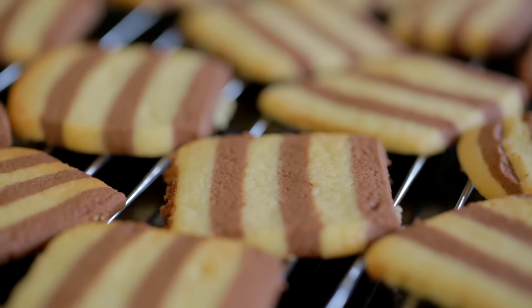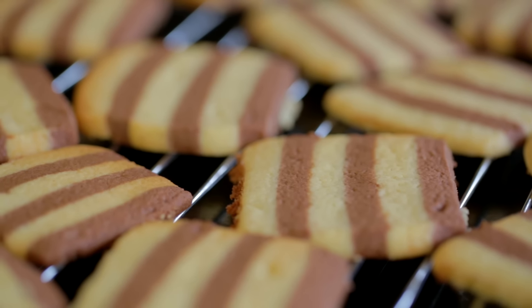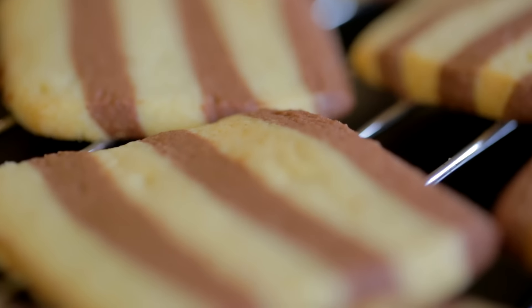Hi guys! I am making double chocolate striped biscuits. They're very simple to make but they look really impressive.